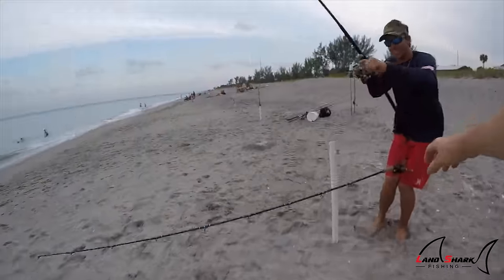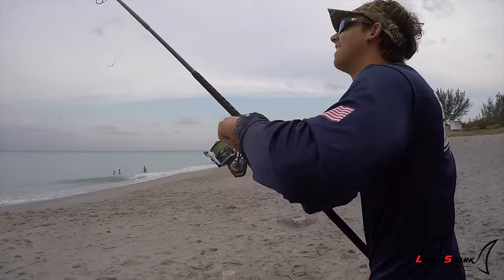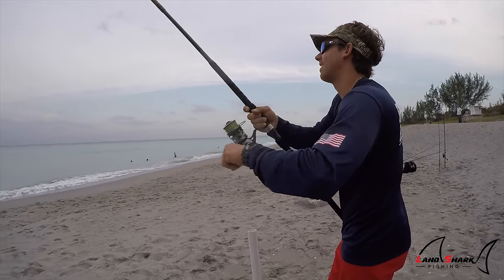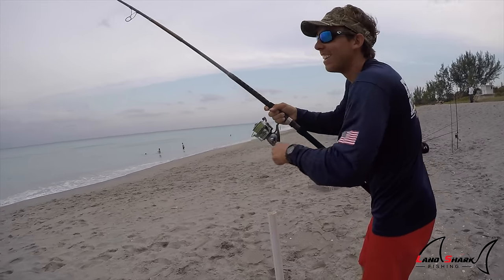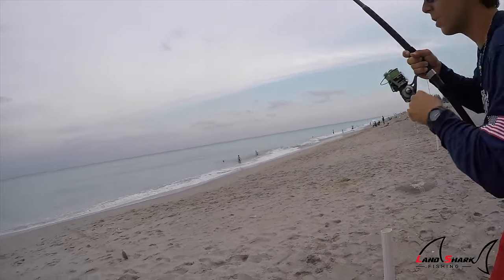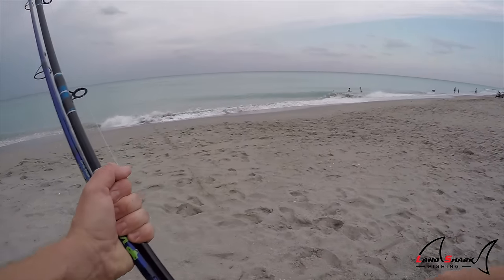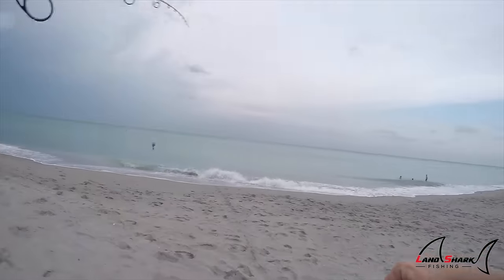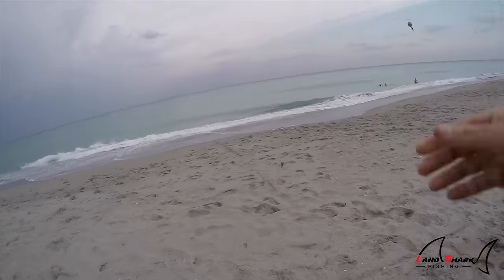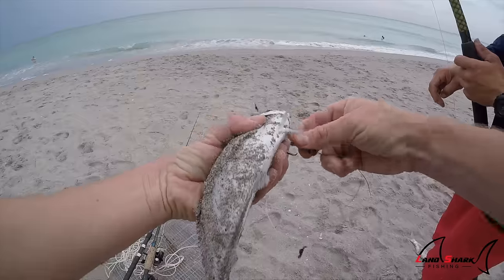Give me this rod. That rod casts far. Blue runner! I'll swim it. You have your rod rigged, right? I'll unhook them. Chris actually brought a rod to swim out for a shark, so we got a nice little shark bait. This blue runner is ready to go — Chris isn't.